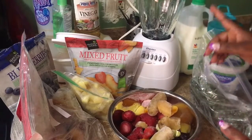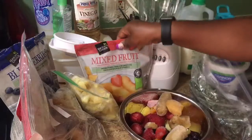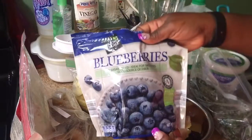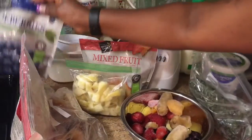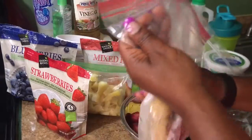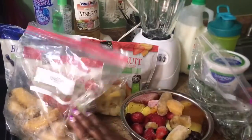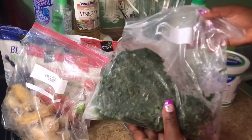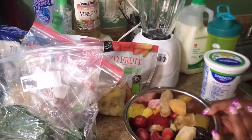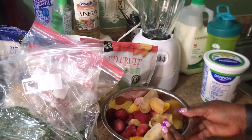As you can see, this is my mixed fruit right here — ginger, blueberries, strawberries, and also frozen bananas that I had left from previous. And this is kale right here. All of these things that I showed you are what's in this bowl right here.